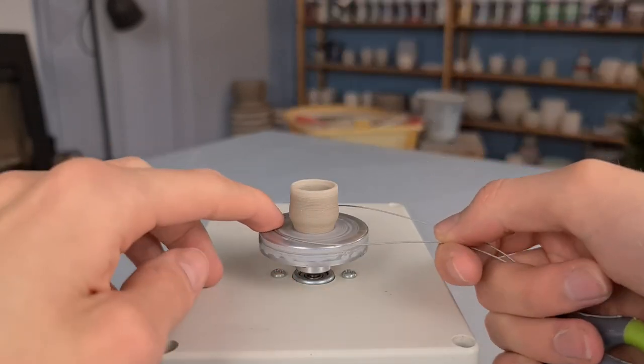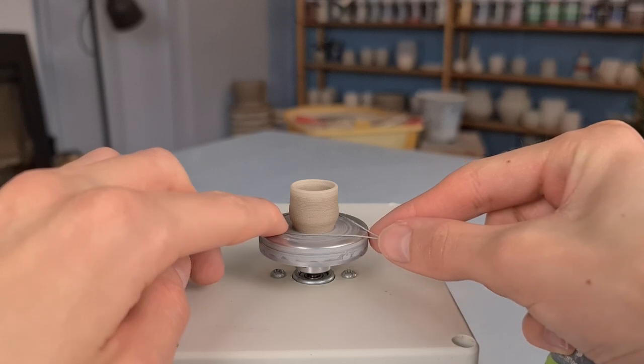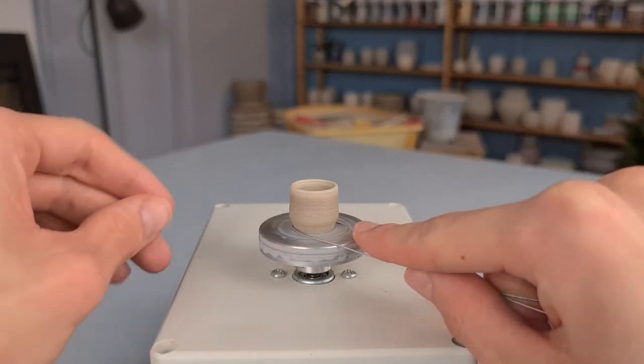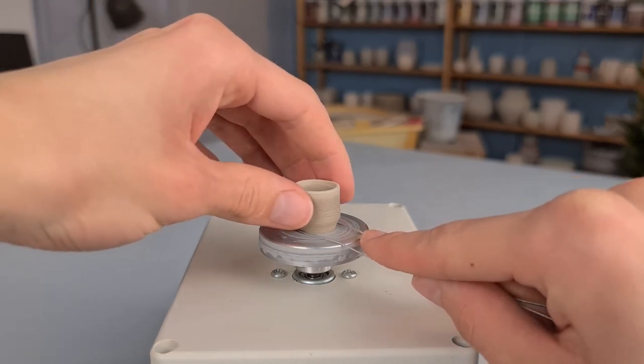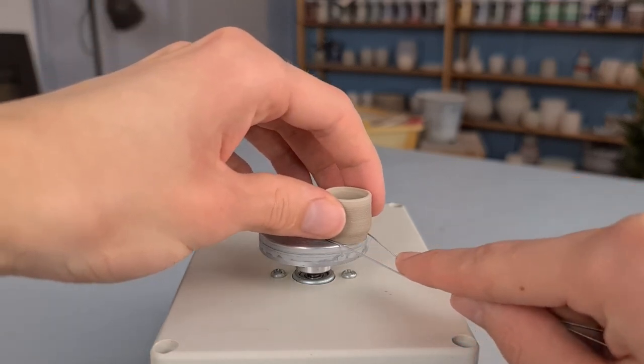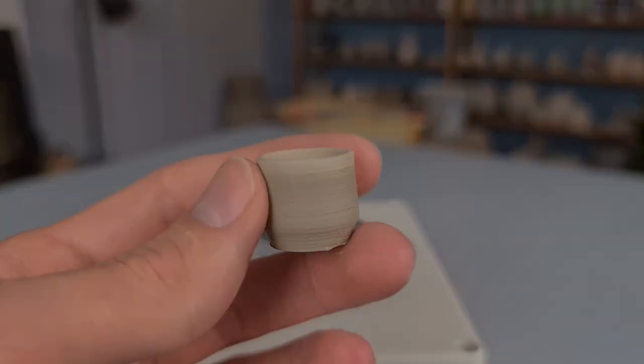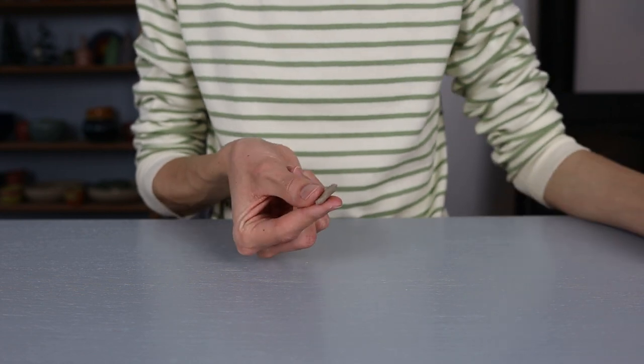I do this because it makes taking the cup off the wheel easier. I take my wire tool and put this around the cup, and then I pull it towards myself. I hold the cup with my other hand so that I can carefully take it off without it falling. The cup is finished, but it still needs a handle to become a mug, so that's what I will be doing now.